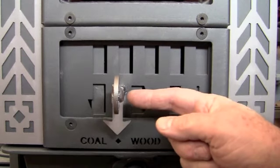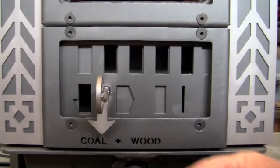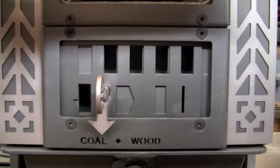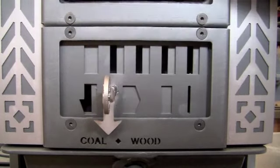Since we had to design for coal, you go all the way over here, and you have a coal ignition setting and a coal underfire setting.